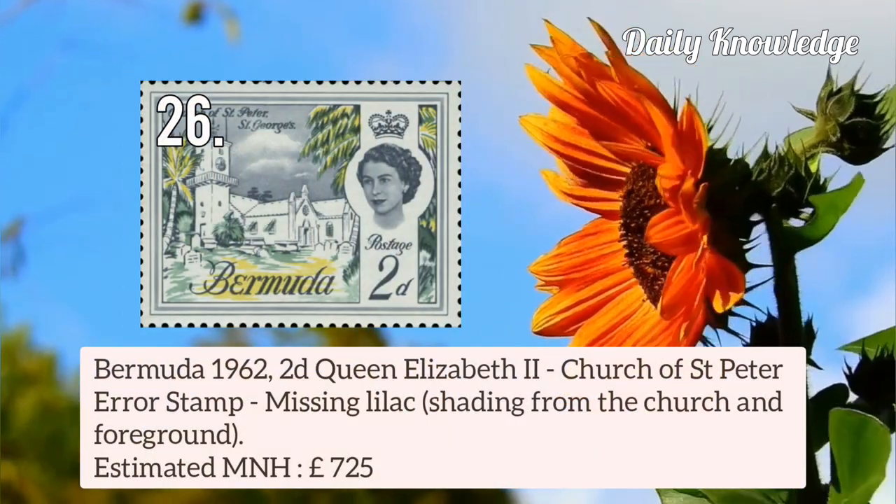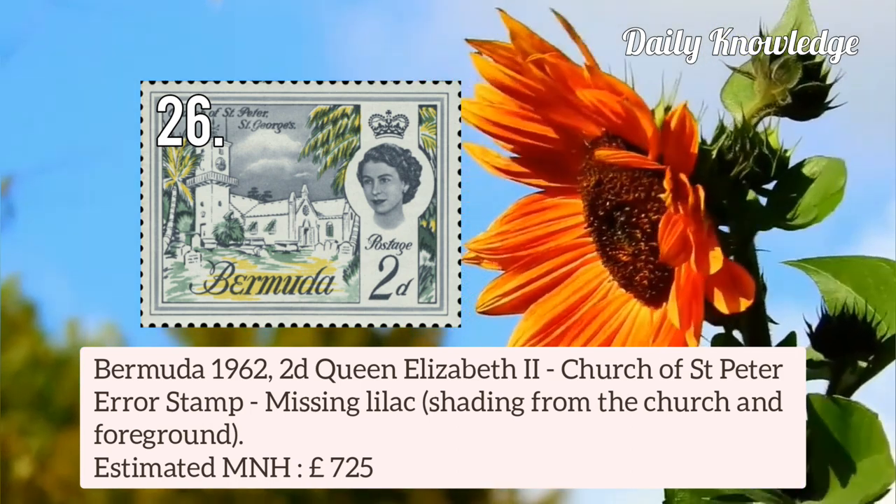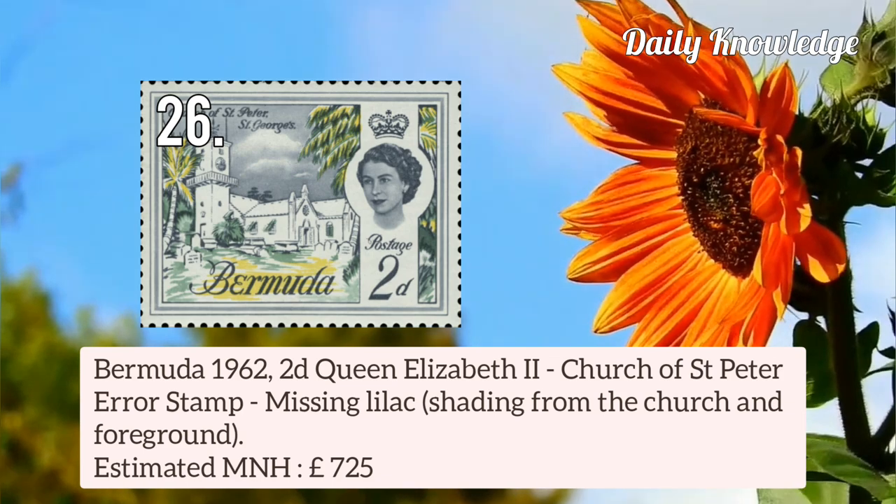Bermuda 1962 2d Queen Elizabeth II Church of St. Peter error stamp — missing lilac shading from the church and foreground.